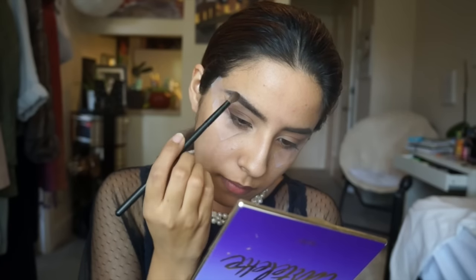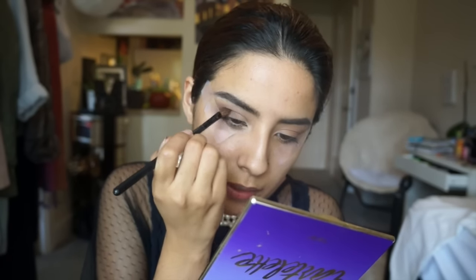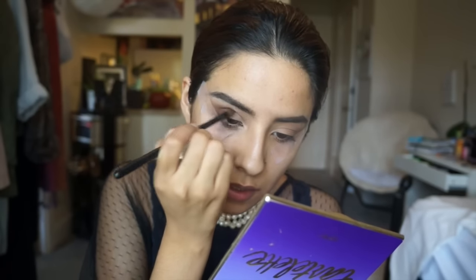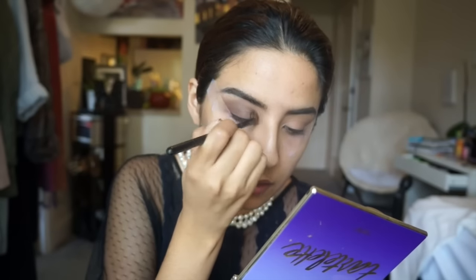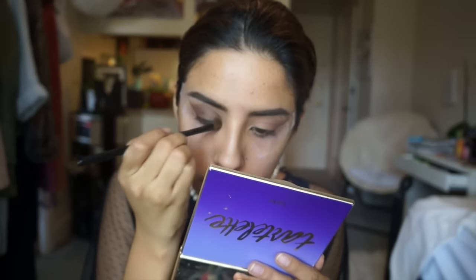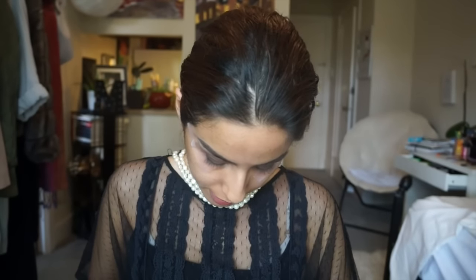Next I want to get back into my Tartlette palette and get into the color Multitasker. It looks like she does have brown on the eyelid itself. I'm using a somewhat fluffy brush for this just because I don't want it to be too pigmented — I don't want it to be too dark. Then I want to go back into that Red Earth color and sort of clean that up a bit.